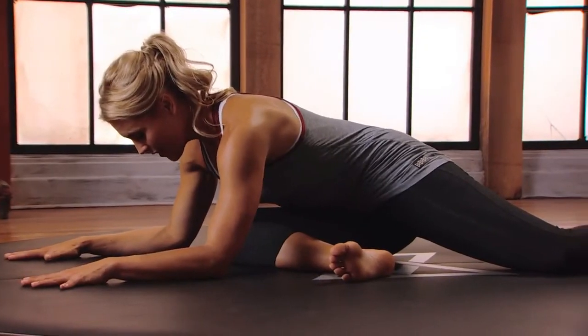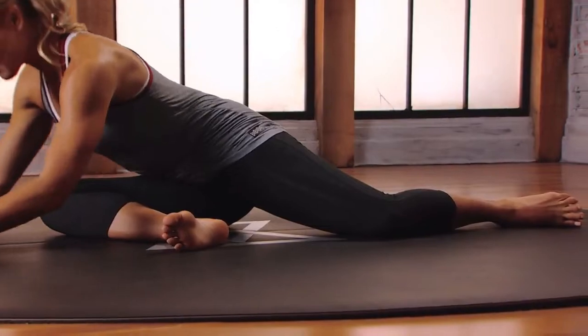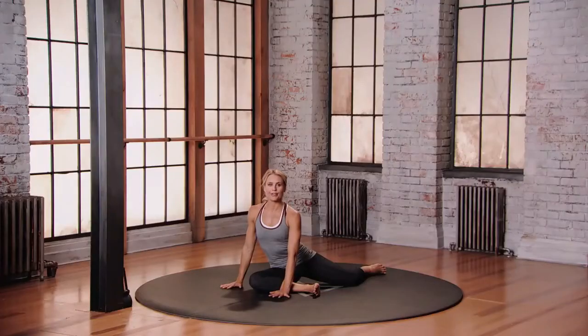Breathing here — inhale, bigger exhales. To come out, come up one hand at a time and make sure you do the other side.